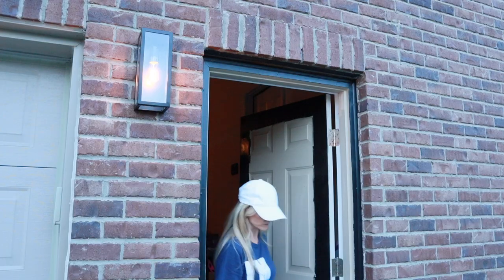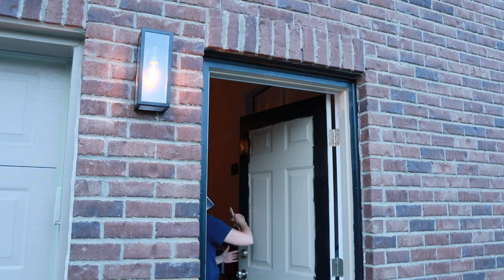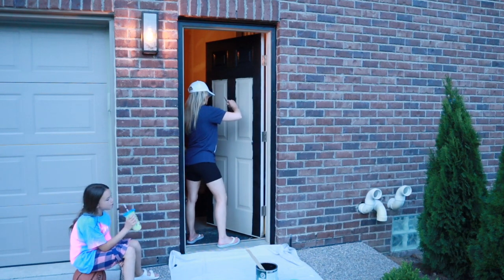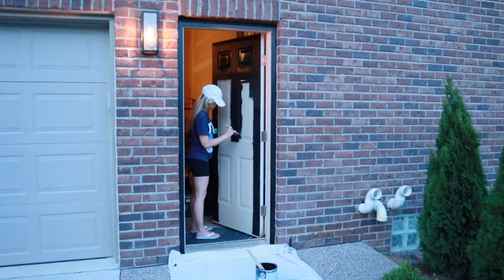I would eventually like to paint the garage doors black as well, but I'm a little uncertain about that. Currently the garage doors are painted the way the manufacturer painted them, so I'm not worried about flaking. But if I were to add paint, I feel like that would require a lot of maintenance. So it's up for debate — I would like to, I just don't want that upkeep.